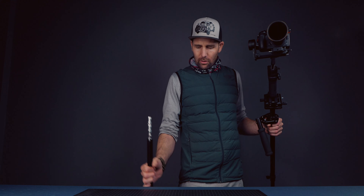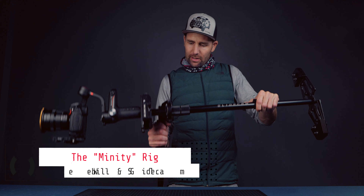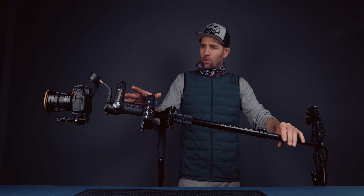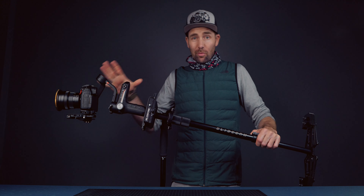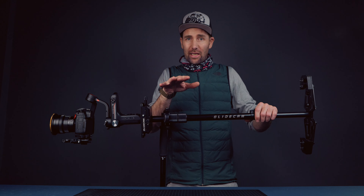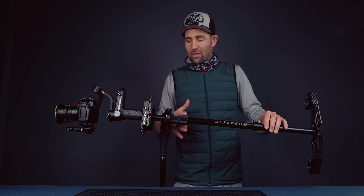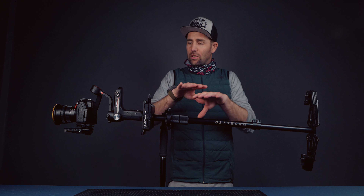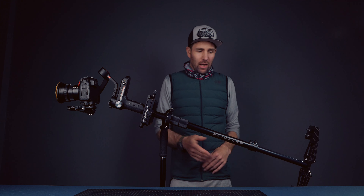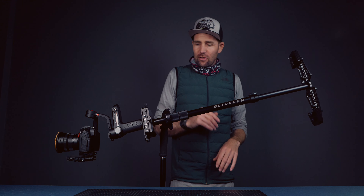Let's take a closer look. I recommend using a light stand when you balance it, because first you have to balance the gimbal, then you have to balance the Glidecam. You don't balance it like a normal Glidecam with a drop test two to three seconds going back to the upright position — no. With this system, you want it to be perfectly balanced when horizontal. You can see it's a little wobbly, going up and down, but that's perfect.